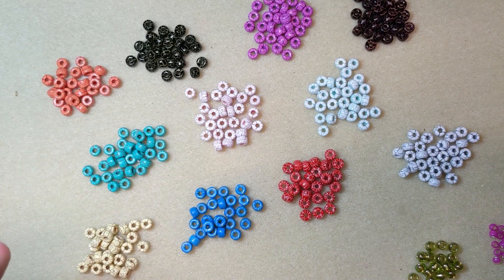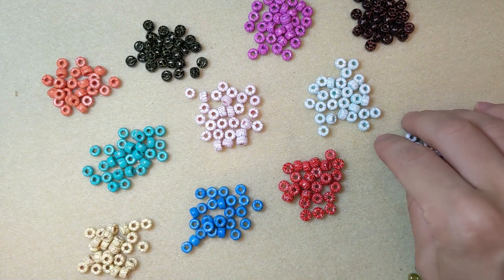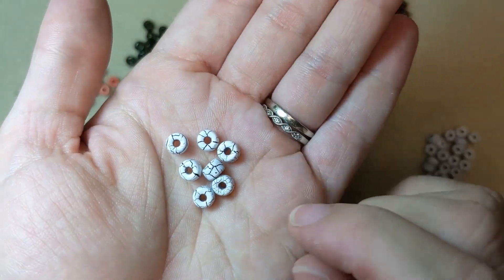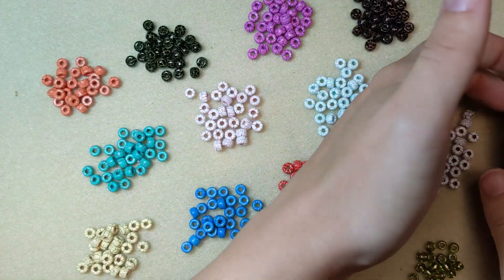These are the Tuat Matubo Ionic seed beads. These are made of Czech glass and they do all feature that ionic finish. The ionic finish kind of has like a crackle effect and it just makes a really interesting look.